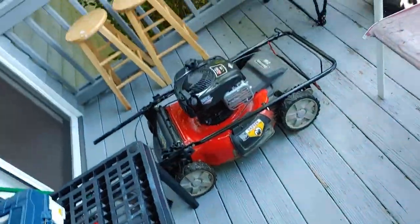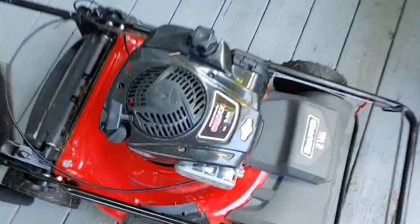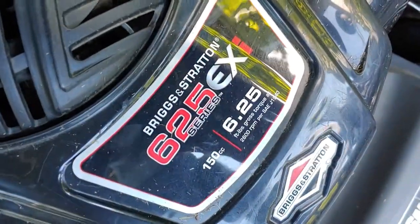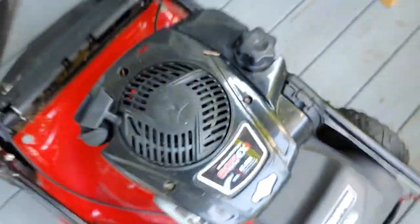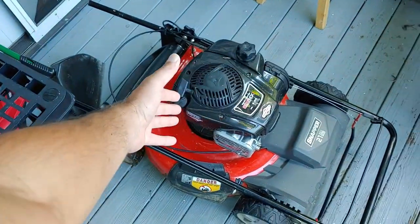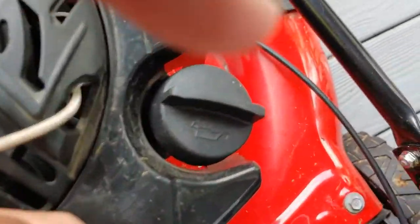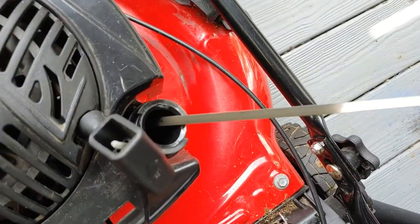All right, now how to look at a lawnmower — how to look at a Snapper. Briggs & Stratton 625 Series EXi, 6.25 foot-pound gross torque, 150cc. This is how you look at it: you use your eyes and you look right at it. That's how you look at it.